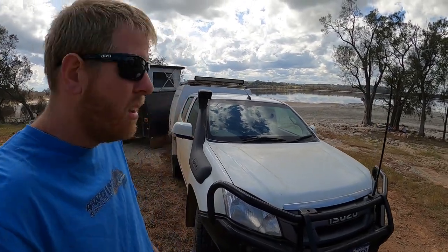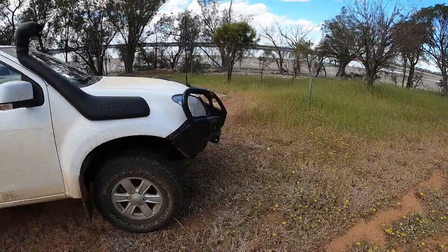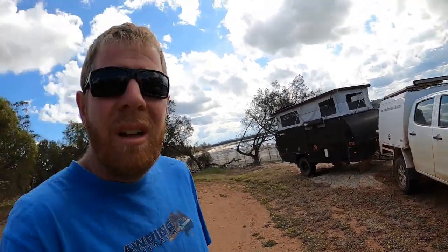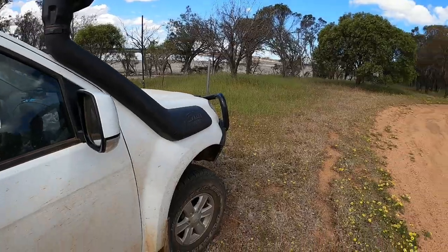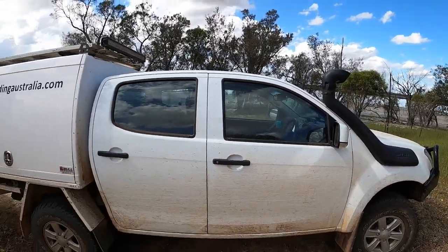This is a 2016 Isuzu D-MAX. We purchased it as a demo vehicle — it had 32 kilometres on the clock, and it now has about 60,000 Ks. We've had a few issues: leaking transfer case seals and the turbo was replaced basically as soon as we got it. Both issues have been resolved. It is an automatic, which was one of the requirements — Sarah doesn't have her manual licence, and frankly I'm converted anyway. Autos are much nicer for touring.